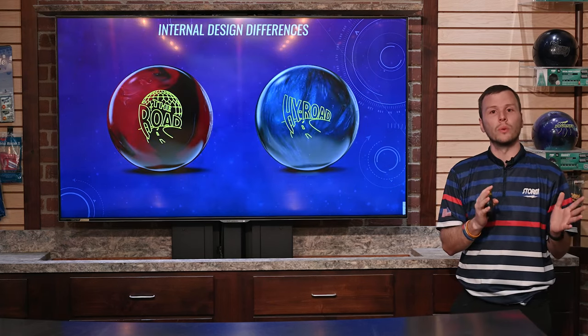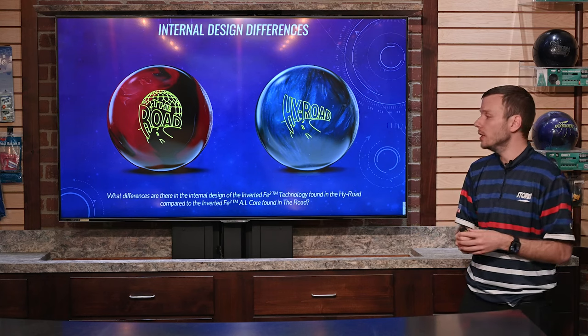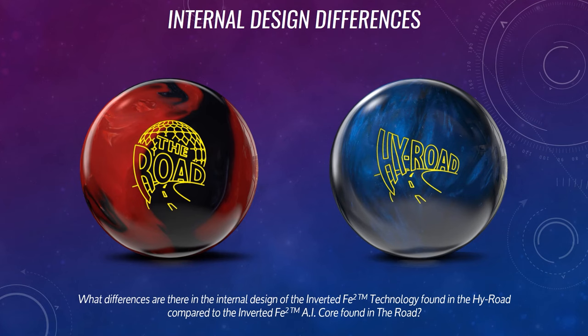Some internal design differences between the RODE and the original High Road — we know the High Road's been out for over 15 years now. What differences are we going to see between this new AI core technology with the FE2 and the original FE2 weight block itself?